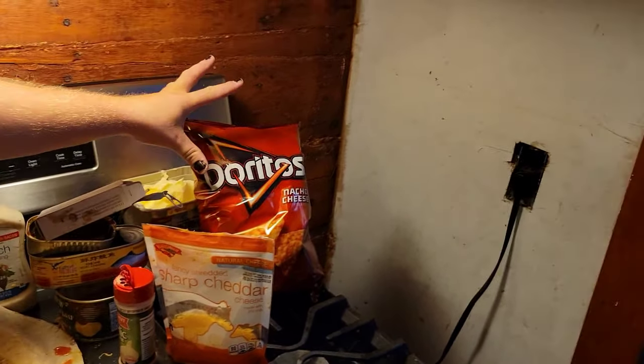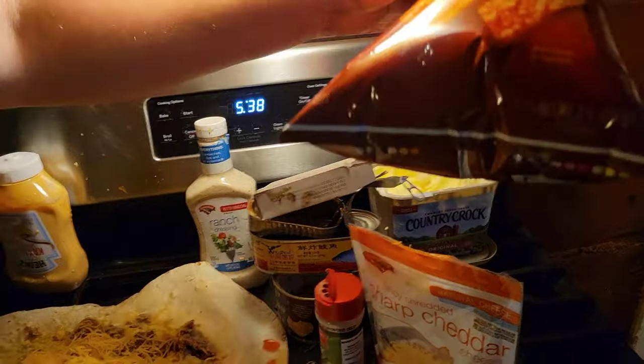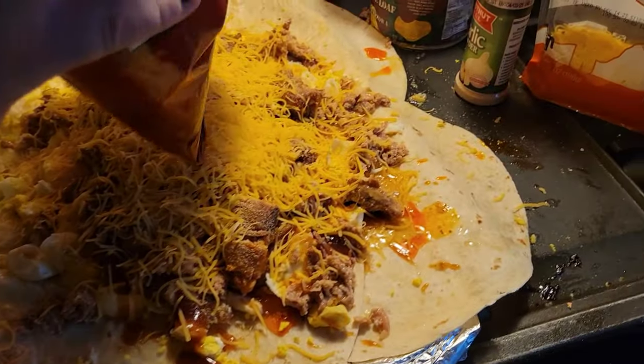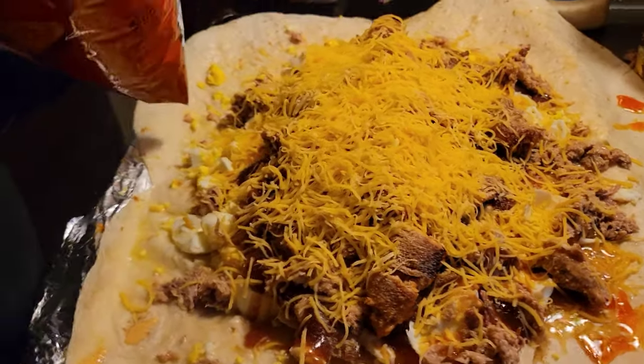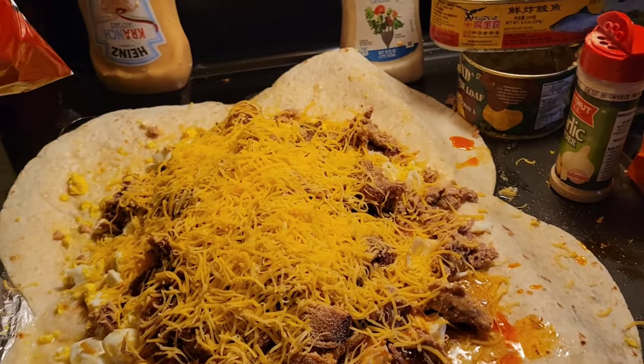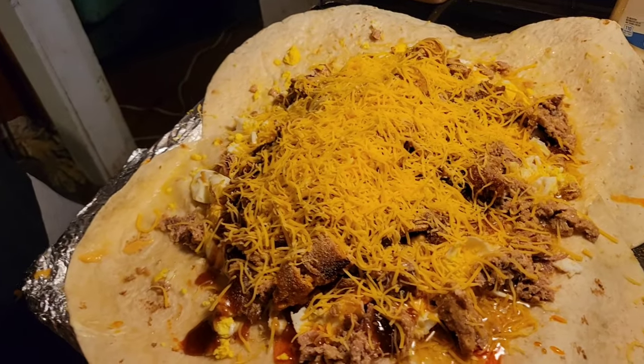The next thing we're gonna put, YouTube, is some nacho cheese Doritos. Now honestly, ever since we put the squid on this burrito it smells like — smells not clean, YouTube.